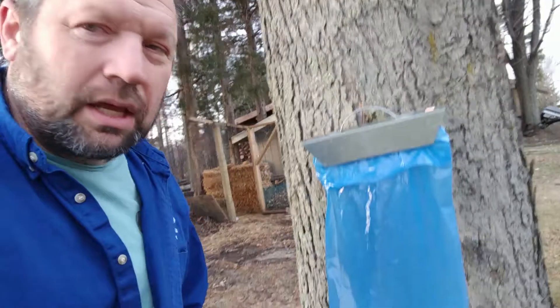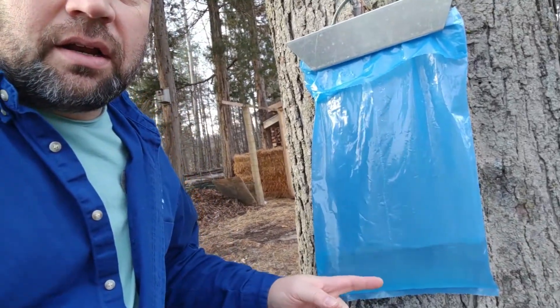It was pretty warm there for a few days and then it got cold again. But today it's back up in the upper 30s, and tomorrow is supposed to be in the 40s. So I came to check on my taps and, as you can see here, sap is flowing. January in Michigan is not too soon to tap your trees if the weather is telling you to do it.